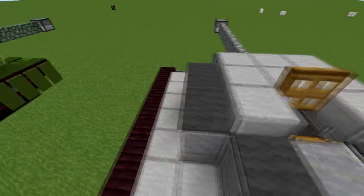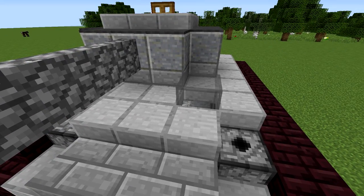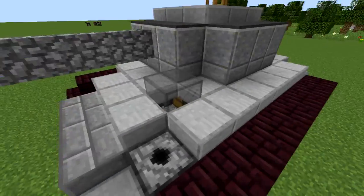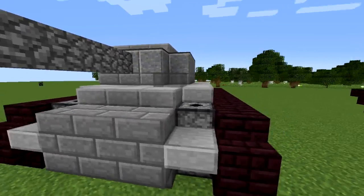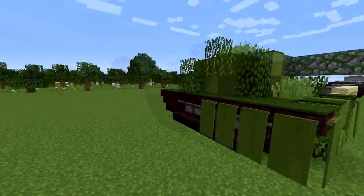I put glass right here because if you look at tanks, they have a little glass piece peeking out of the hull — the actual body of the tank — for a little optic, and that's what they use to look through. That's a nice little detail.